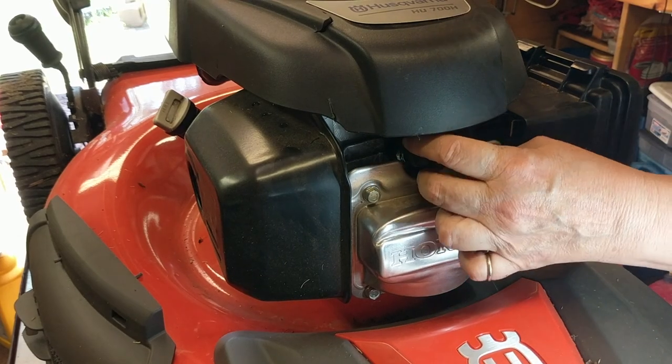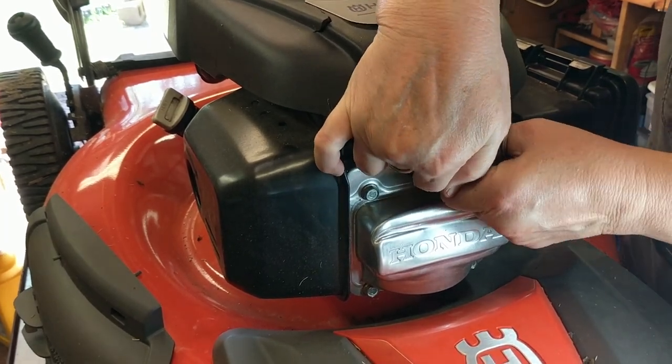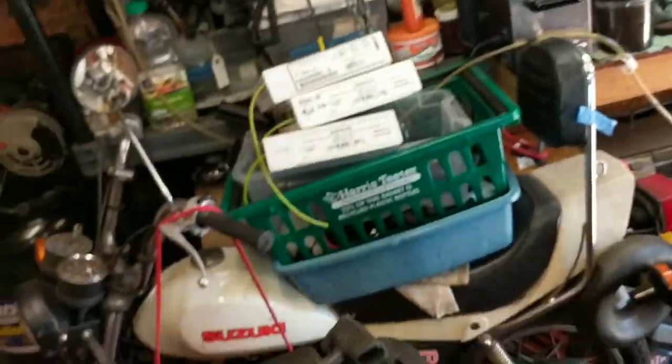Okay, so you carefully want to remove the spark plug cap — sometimes you gotta wiggle it a little bit. Oops — wow, that didn't turn out so good.